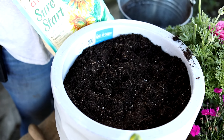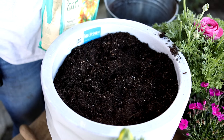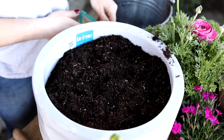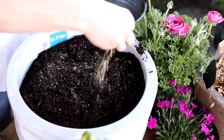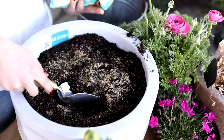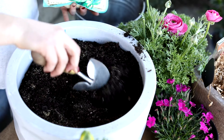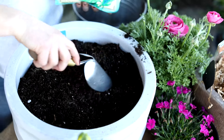I'm going to add a little bit of Sure Start to keep my seeds well fed after they start to germinate. I want to use just a little bit — a little bit goes a long way. I just do a sprinkle and then mix it into the soil, just the top layer. You don't have to mix it all the way down.